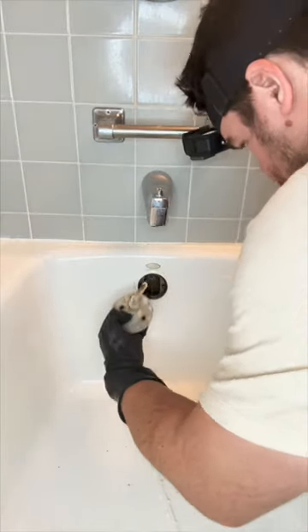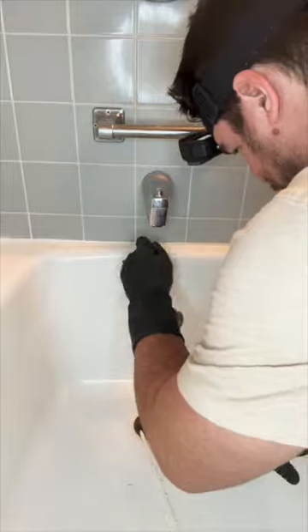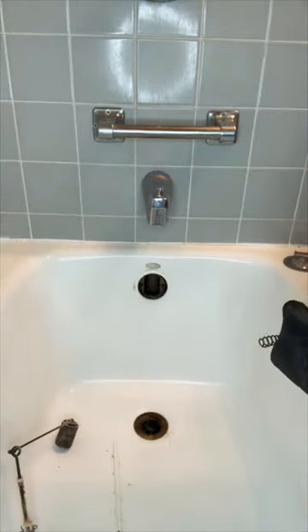The first step you want to take here is removing your overflow plate. It's two screws and then you just pull it out. That's what she said.